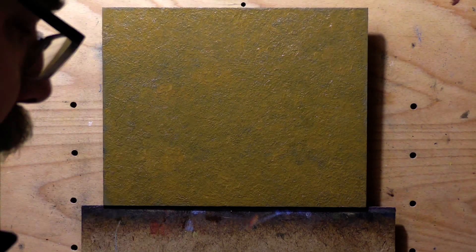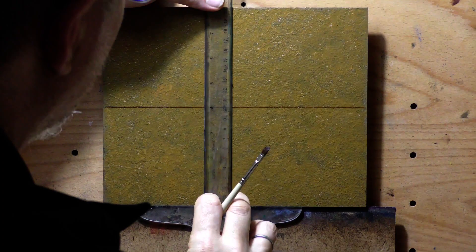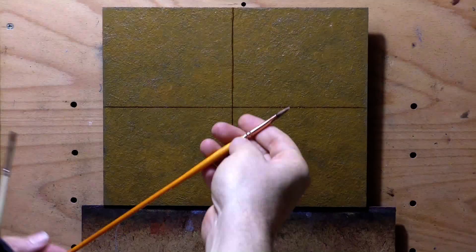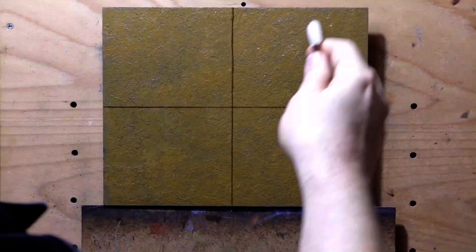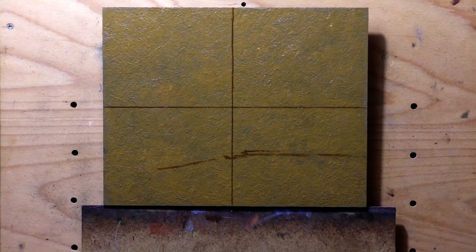Hello, welcome to another tonalist landscape oil painting demonstration. This is your painter in residence, Francis McCarthy. The painting I'm bringing you today has the title 'Summer Path.' I don't know if that's its permanent title, but it'll do for now. I painted this yesterday and have a bit of an interesting tale for you on this one.